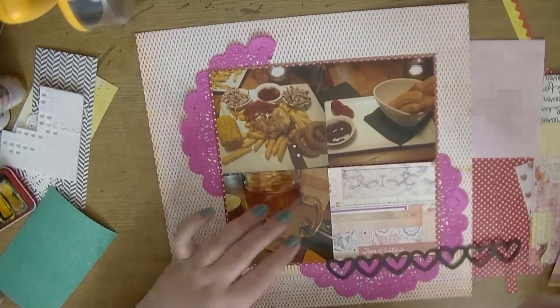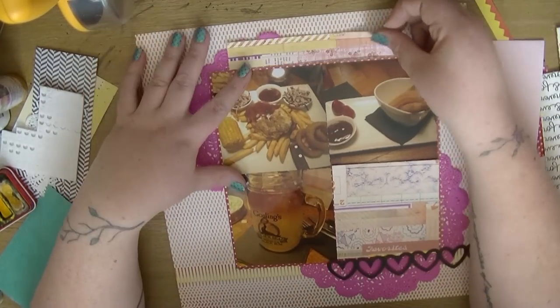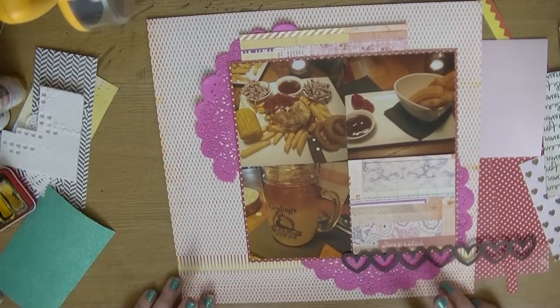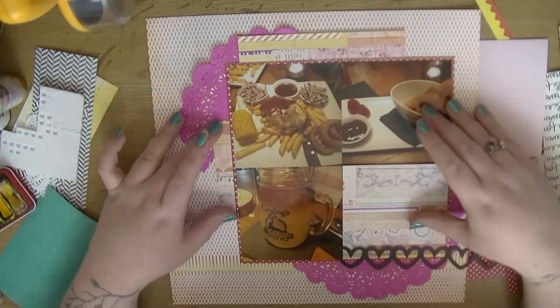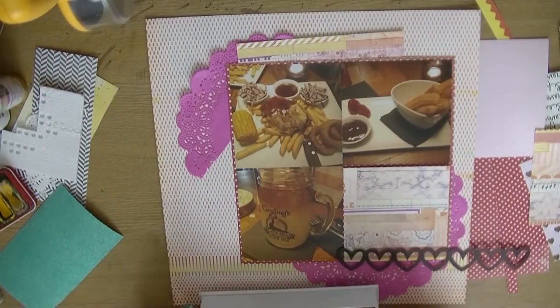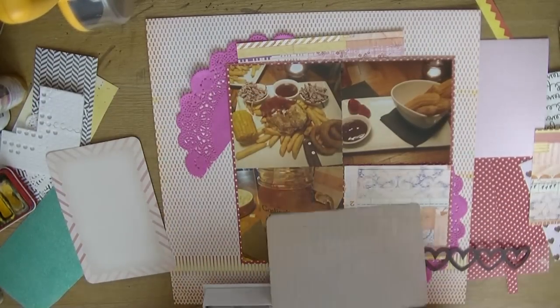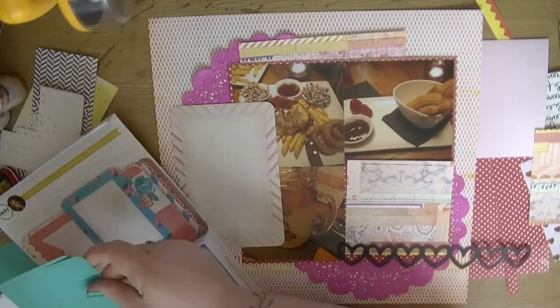I'm going to play about with the placement of this cluster because I know I want to build up that bottom box, but I also need to allow enough space to even it out a bit, and I want to do some journaling as well. I'm using an off-cut of that piece of paper at the top as well.